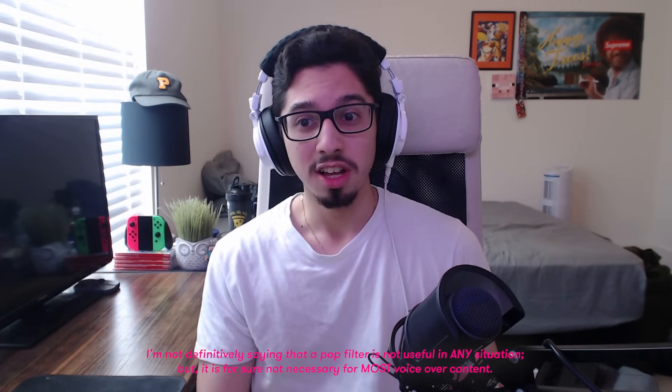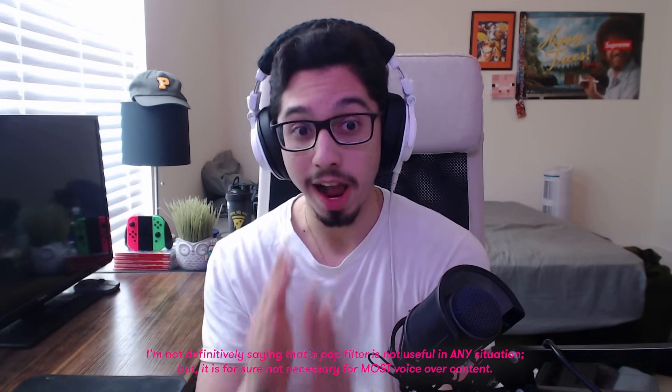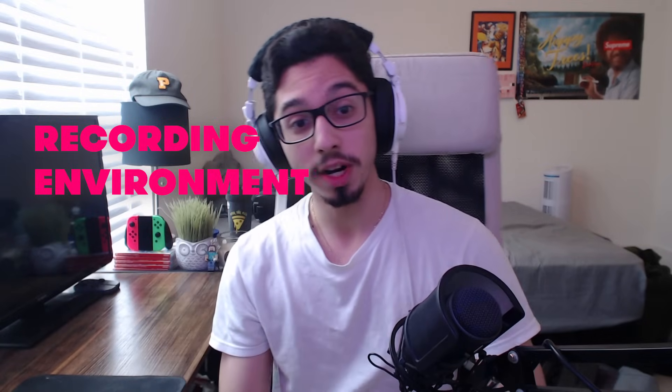You don't need a pop filter because you can just speak off-axis from the microphone and it'll be fine — it'll be beautiful, it'll work out great. If anything, you can just put a sock over your microphone if that makes you happy.